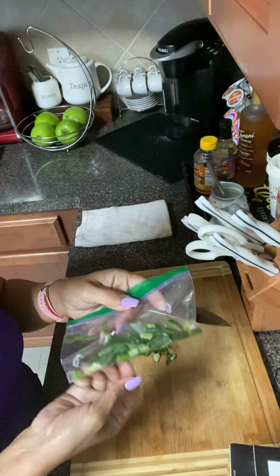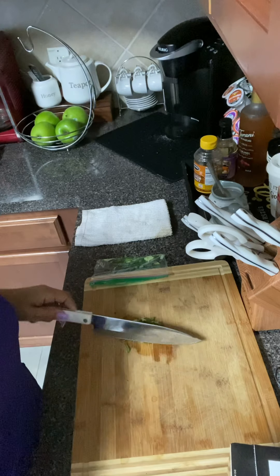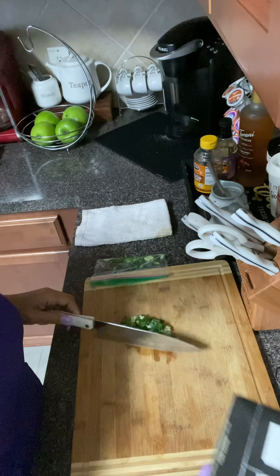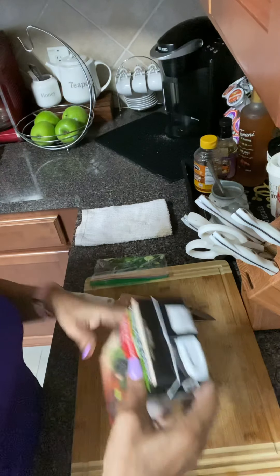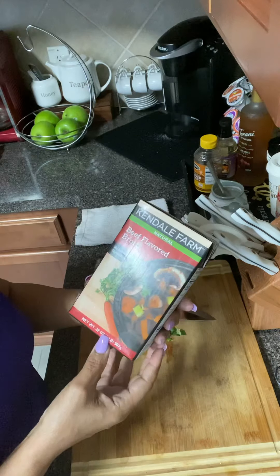Hi guys, welcome back to my channel Ella Dishes It Out. Today I'm going to be cooking some delicious dirty rice — Cajun dirty rice.